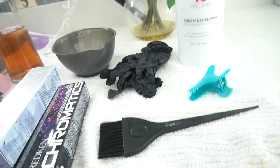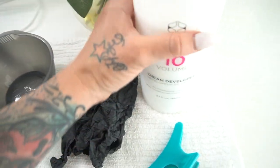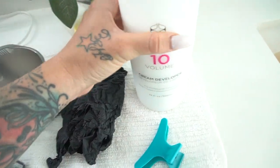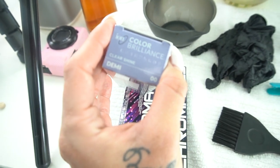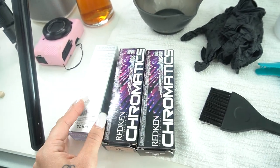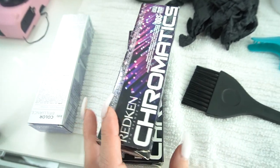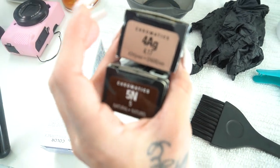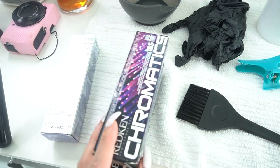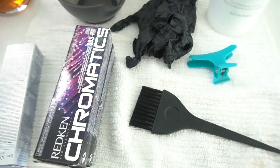These are the tools I'm going to use for my color today. I have some gloves, I'm going to do 10 developer and I'll explain why, I have a brush, a clip, and I'm going to be using a clear gloss for my shine — just to refresh the ends and make everything really nice, bright, and shiny. Then I'm going to use a 4 ash green with a 5N for my roots, and I'll show you why I chose these colors. That's pretty much all you need for your root touch-up.